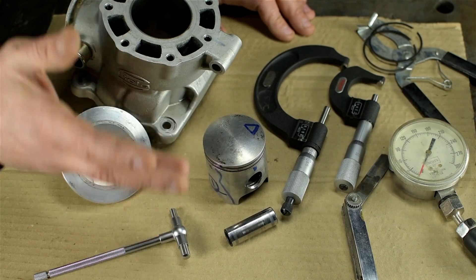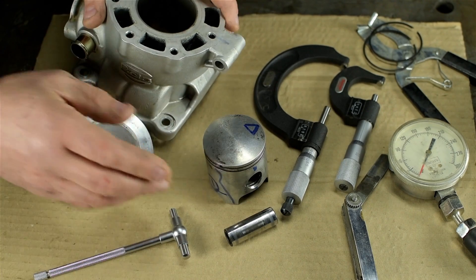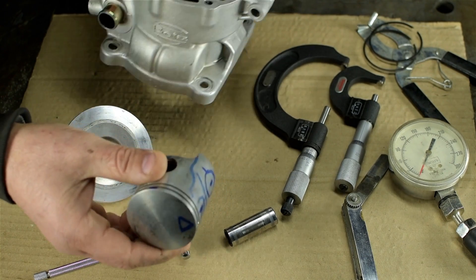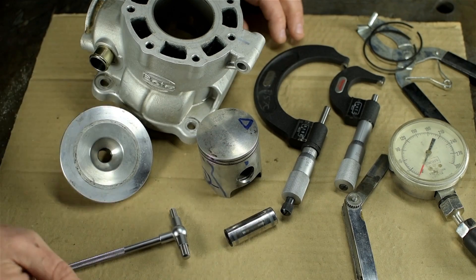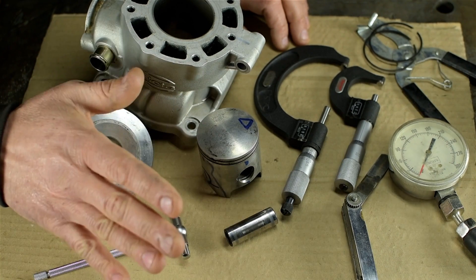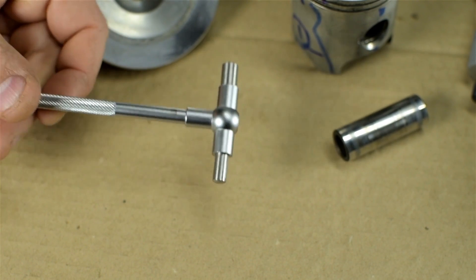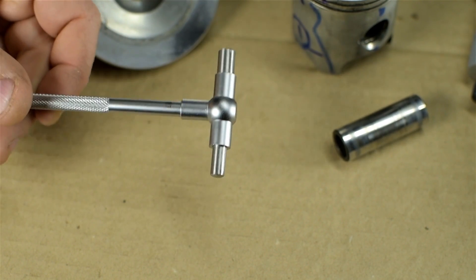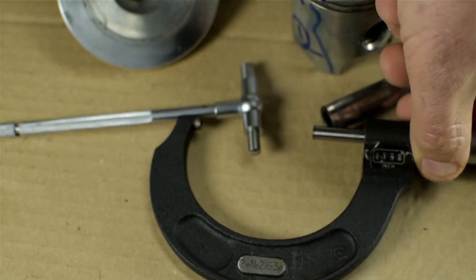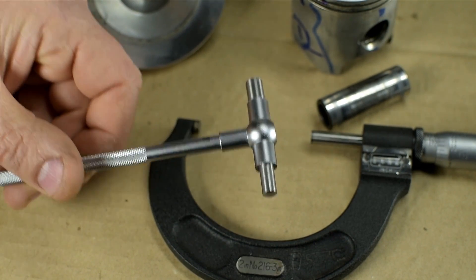Unscripted, unrehearsed, no audience. I'm only wearing one shoe in the middle of filming another video — a two-cycle engine rebuild. I'm trying to measure my cylinder wear using a telescoping bore gauge, sometimes called a snap gauge, and a micrometer.